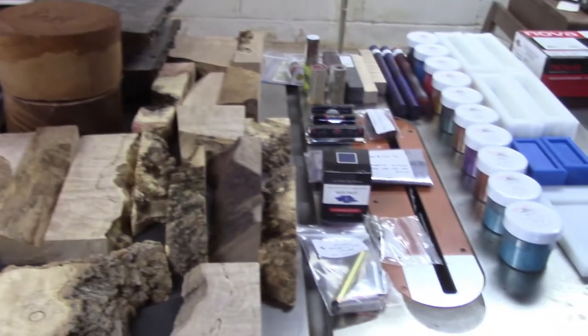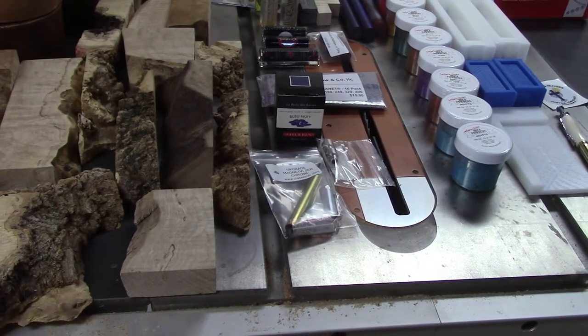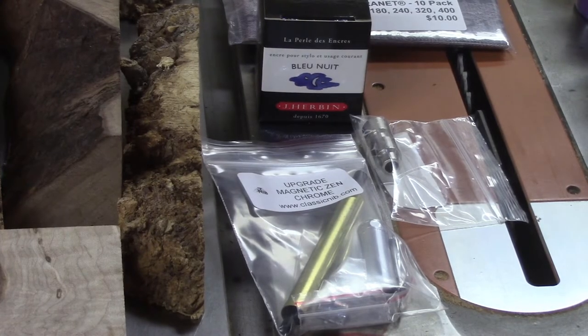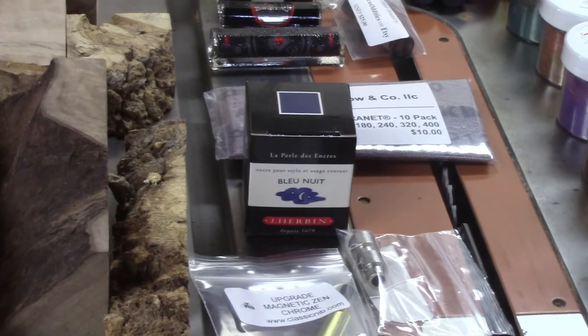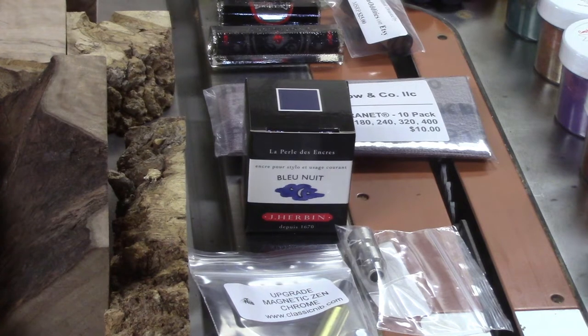I'm going to move over here. I picked up a Zen pen kit - the Zen and the bushings for it. It's a magnetic pen kit and I can't wait to try it. It'll be new for me, so I'm always looking for new kits. I also picked up some ink for my kitless fountain pen that I made, as well as some Abranet. Abranet is a type of sandpaper that I've been wanting to try for a while, so I saw it at the show and decided to pick some up.